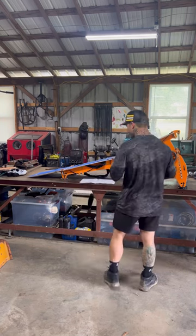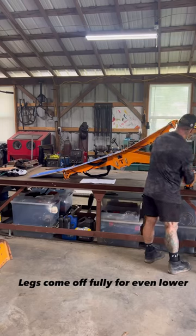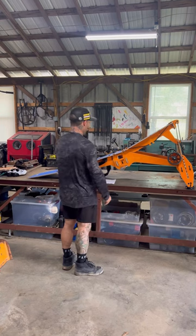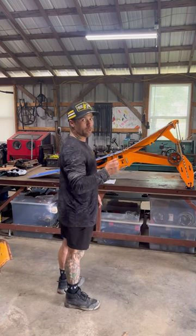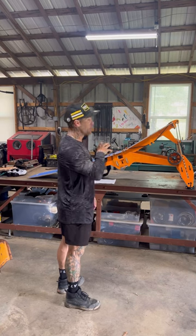This is the lowest setting — pop these legs off and that's how big it gets. Now when we're driving down the road and we see that one good spot we want to ride, I'm gonna always have a ramp in the van to go jump in.